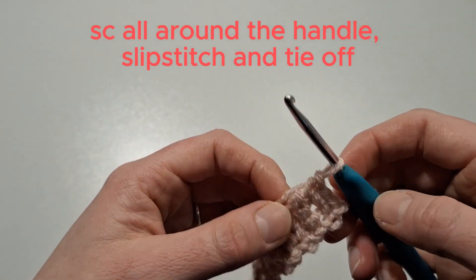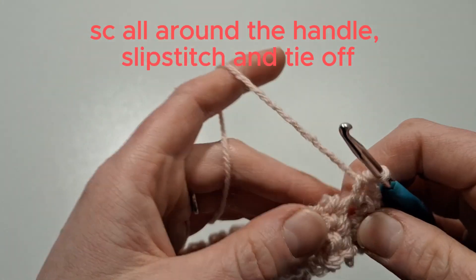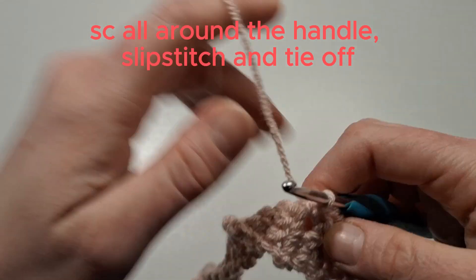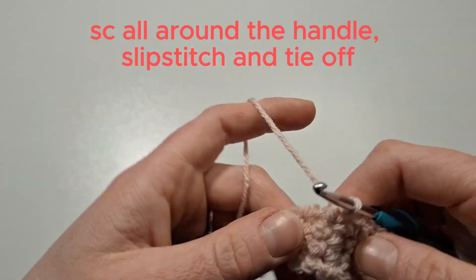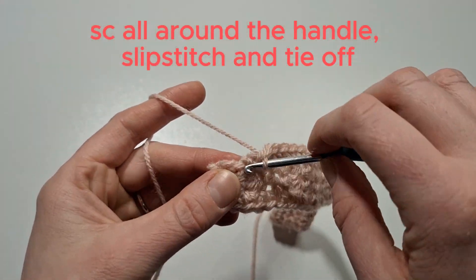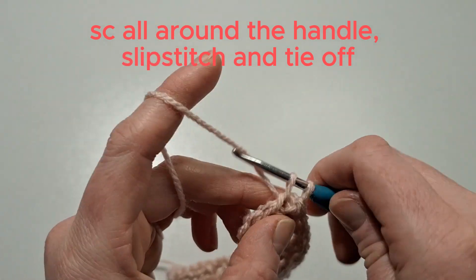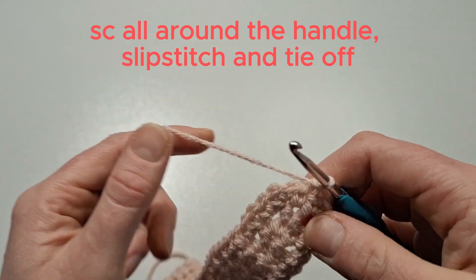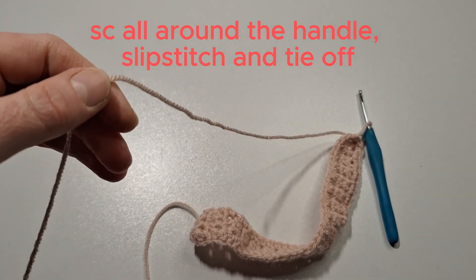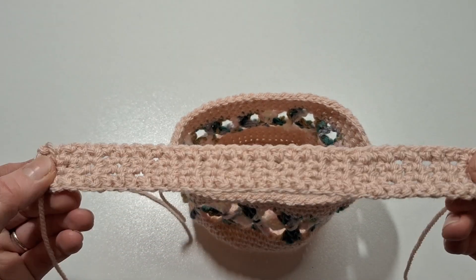Once that's completed, single crochet all around the handle, finding the stitches along the side where the chain ones were, just evenly spaced. As we come to the end, do the last few single crochets, then finish off with a slip stitch. Tie off your work, keeping that end part of the yarn and trimming all other excess yarn.